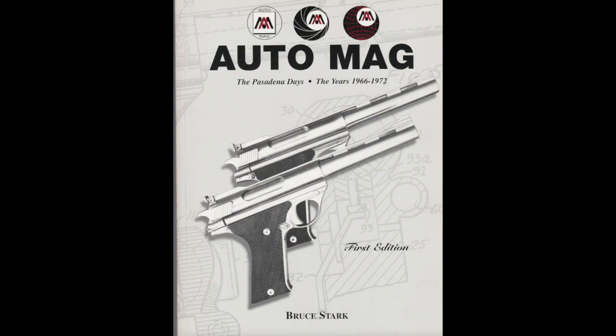Before we get started, I just wanted to mention Bruce Stark's book, 'The Automag: The Pasadena Days.' Bruce is the most learned, knowledgeable person on the Automag that there is. Everyone who owns an Automag or has interest in one must get his book. I'll have his email at the bottom of this video so you can email him and get a copy.